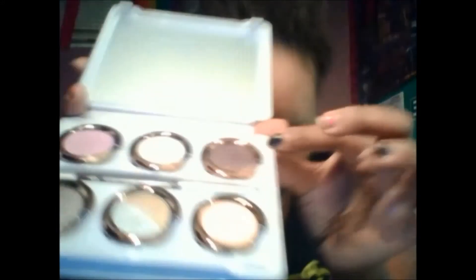The next color I'm going to take is Tornado — it's like a plum. I'm actually going to use this color in my crease and then blend upwards.